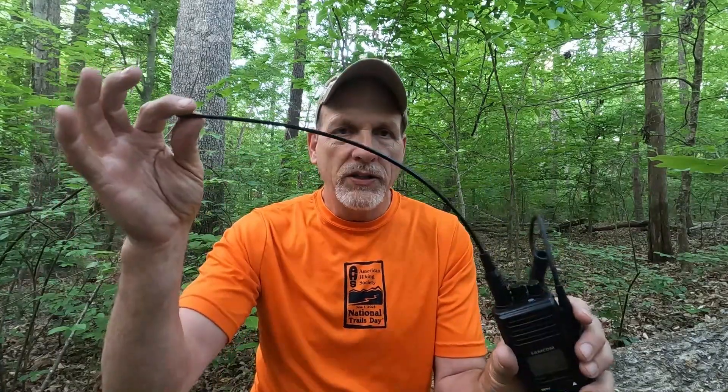Good afternoon everyone. Welcome to Max Public Land Hunting Outdoors. Today we're going to do some radio stuff — range testing with a long range antenna from Samcon. I'll preface it right away: these do work. They are worth the 20 bucks from Amazon. I'll put the exact price and a link in the description where you can get these.